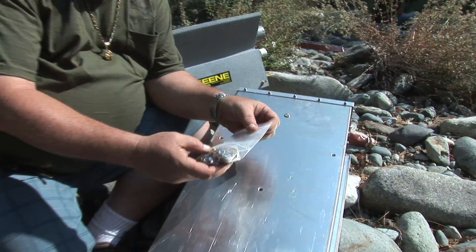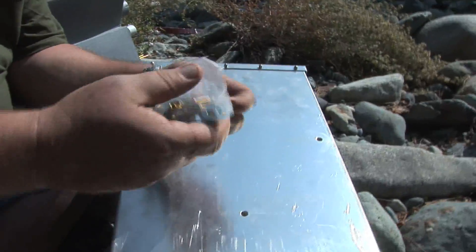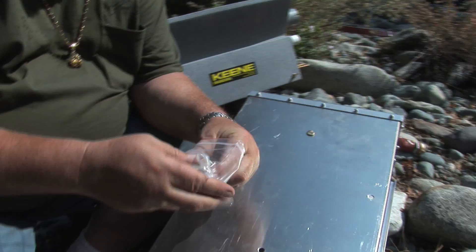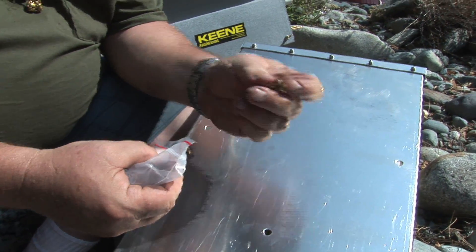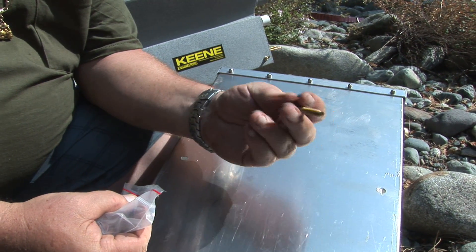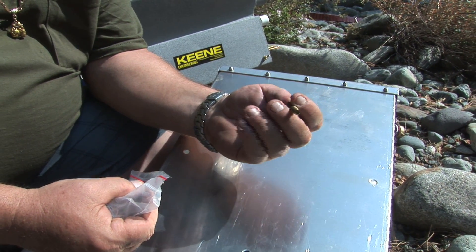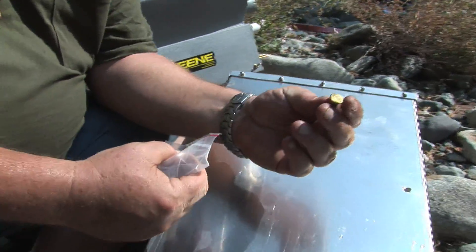The bag of bolts that came with it has all the goodies we need to put it together. Right now I'm going to need these special little bolts — they come up through the bottom and they've got flat heads on them. So when they're tightened up flat and securely, this doesn't interfere with the riffles or the carpet or anything.